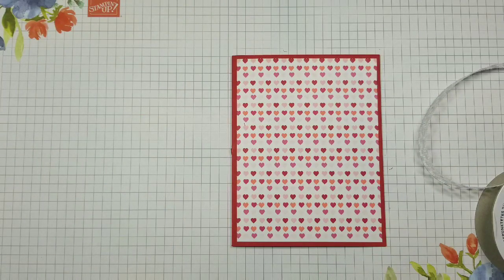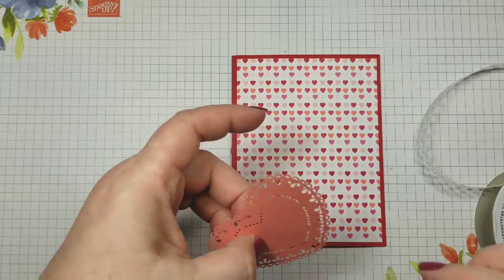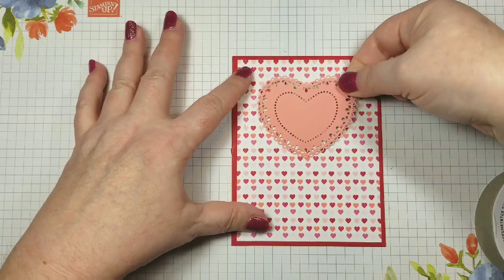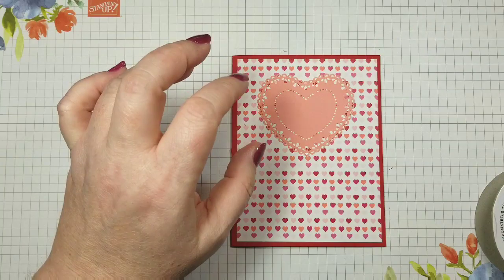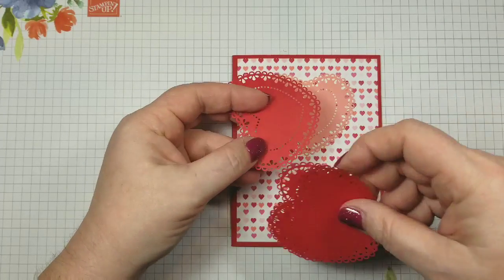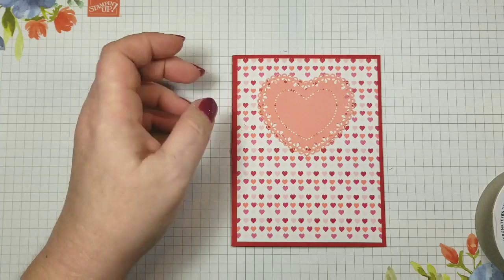I need to put my heart down first. These are our lace doily hearts — you get a 20-pack: 10 in Flirty Flamingo and 10 in Real Red. Here are the Real Red ones. These are really cute and are available in the mini catalog. It's all part of the From My Heart product suite.